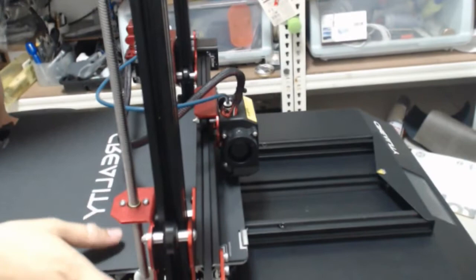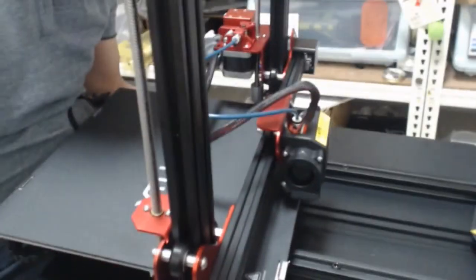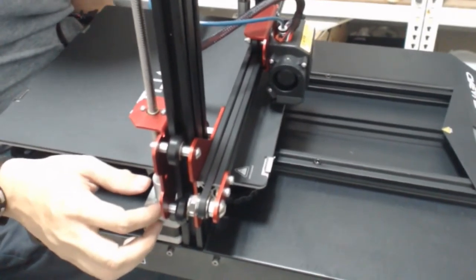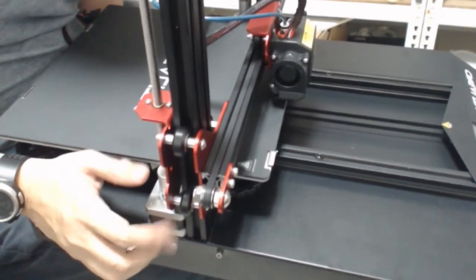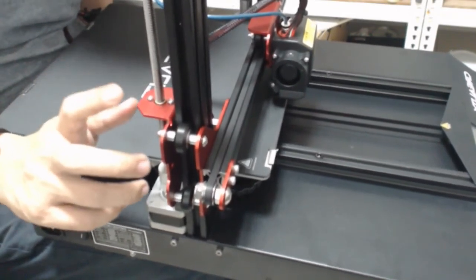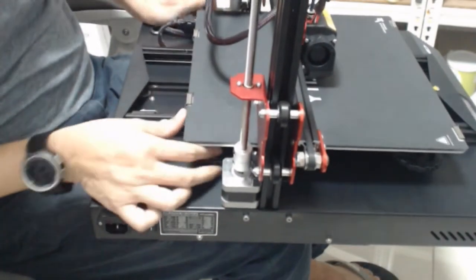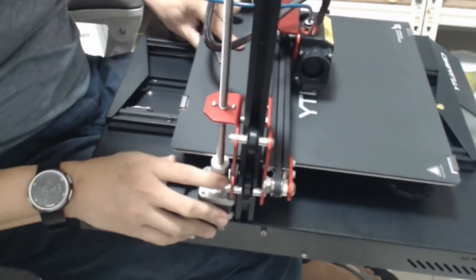This is the printer itself. Look at the parts — this is double Z-axis. One more screw. Wait a minute. The rod is done. They have some small cables here.